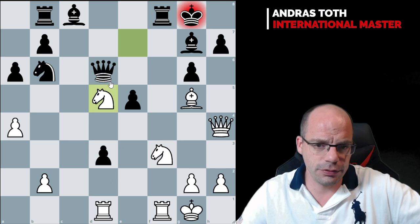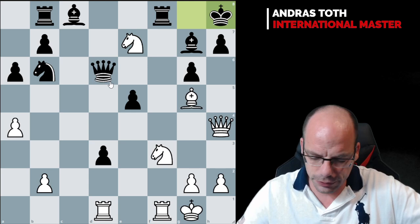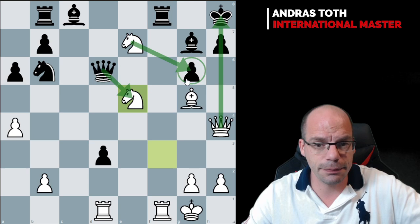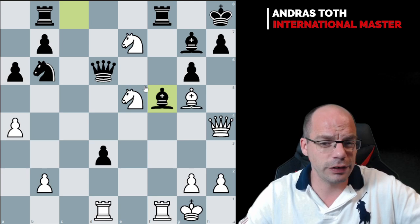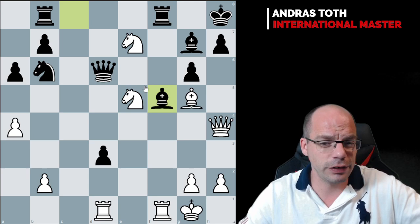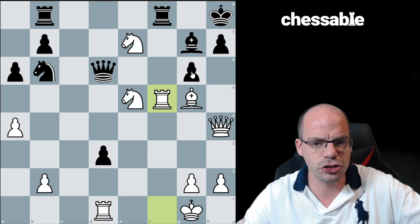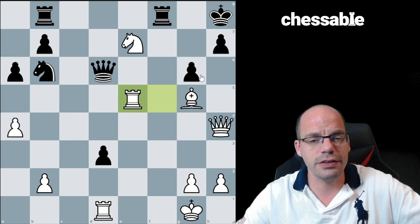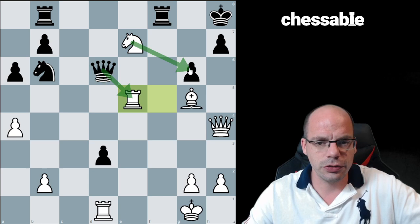After takes d3, knight check, king h8, comes the beautiful tactical strike: knight takes e5. If bishop takes, then f8 is falling; if the queen takes, then we have knight takes g6 exploiting the pin and picking off the queen. So the knight is immune. Bishop f5, a logical move trying to cover the f-file and provide extra support to the g6 pawn, but Tukmakov sacrifices the rook — now knight takes g6 is the threat, winning at least the queen. Rook takes e5 is just deadly — the rook is immune due to the knight fork.